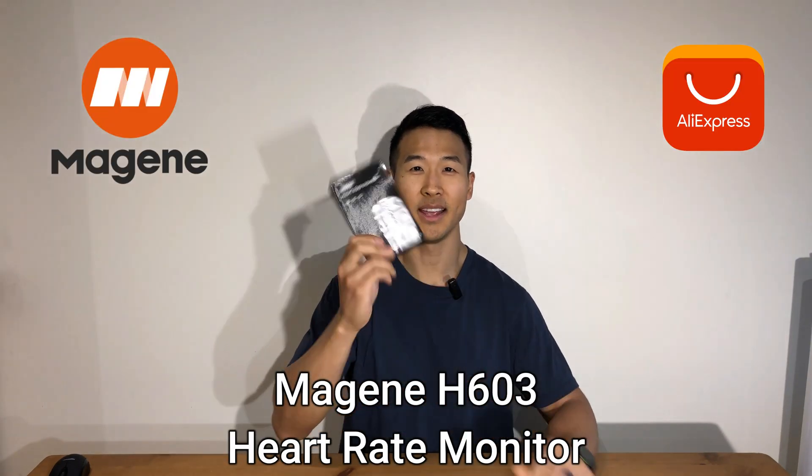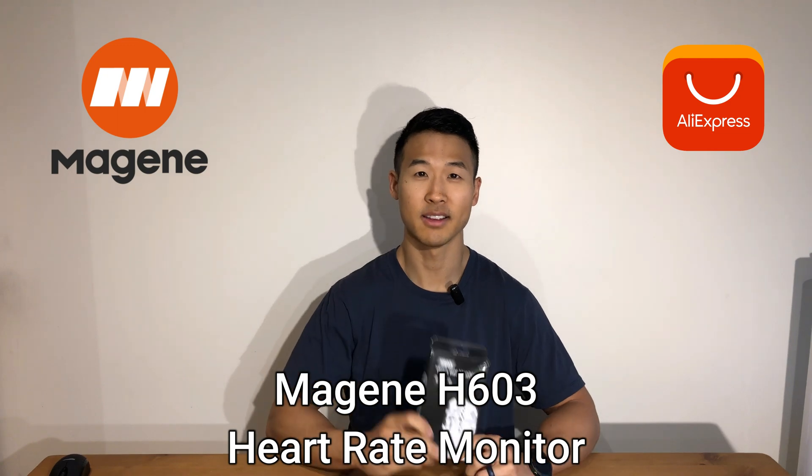What's up YouTube, Henry Chung Fitness here. Today we are going to review the Mageen Heart Rate Monitor from AliExpress.